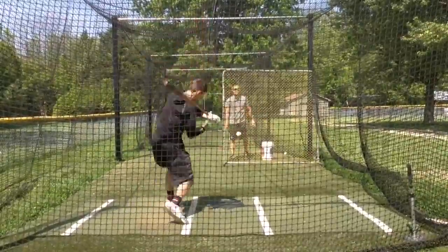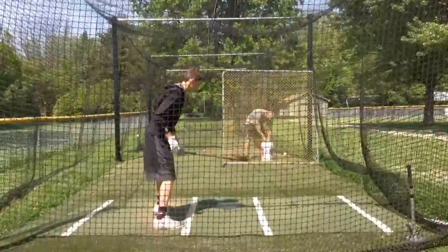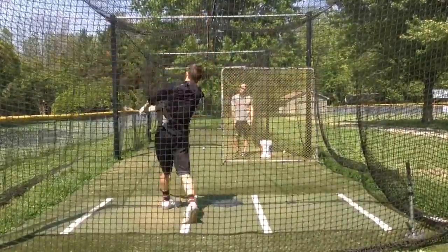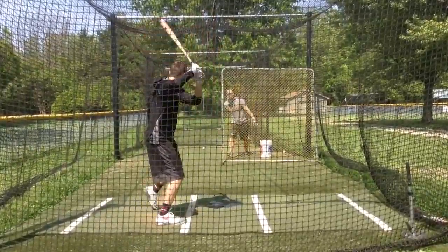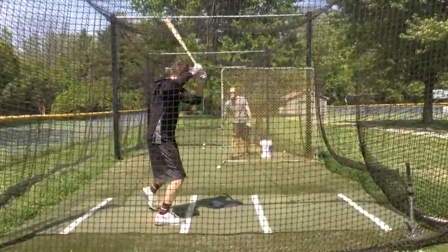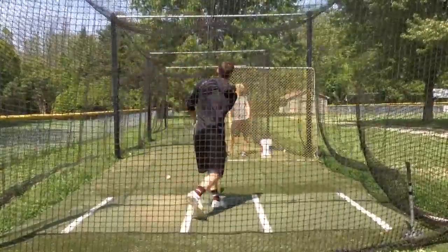Curveball. Curveball. Fast ball. Curveball — atta boy. Curveball. Nice. Fastball. Atta boy — get those hands going. Curveball, pitch for pitch. Fastball. Fastball, curveball. Curveball, fastball. Curveball. Fastball — good job.